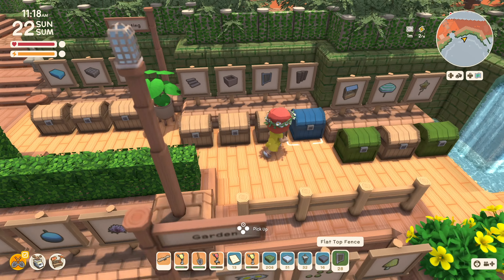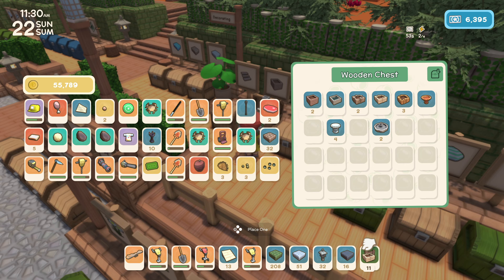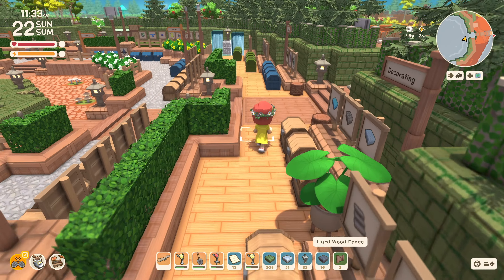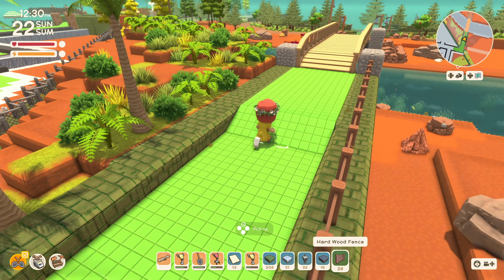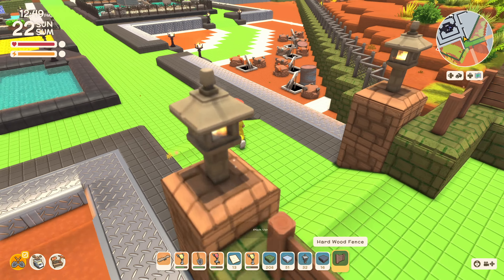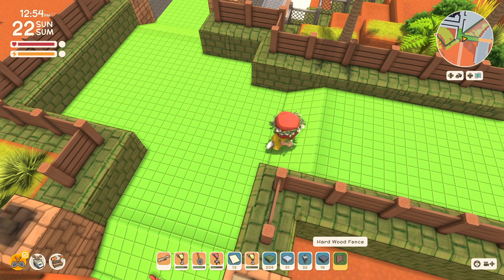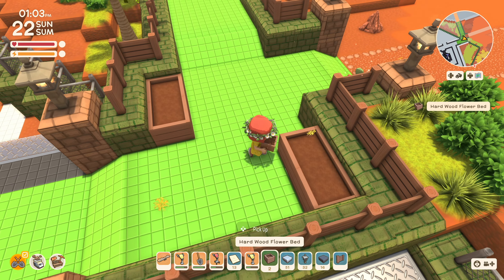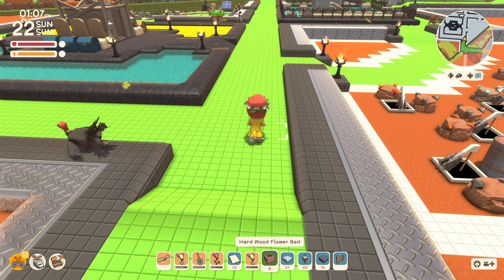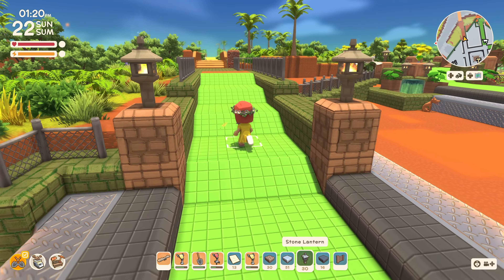I don't think the flat-top fence would fit in very well, so maybe hardwood — or maybe some kind of flower boxes. I like the hardwood, it goes well with that green. That looks pretty good and you just go right into — that's smooth. From the top, what a nice intersection! I did make some flower boxes too.